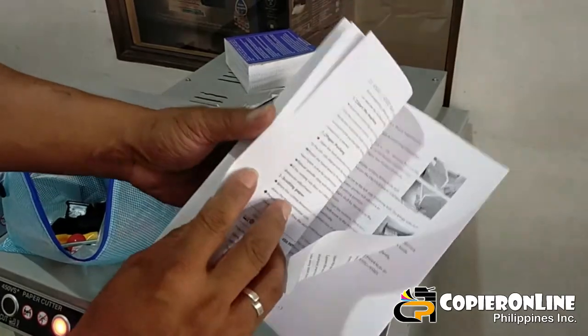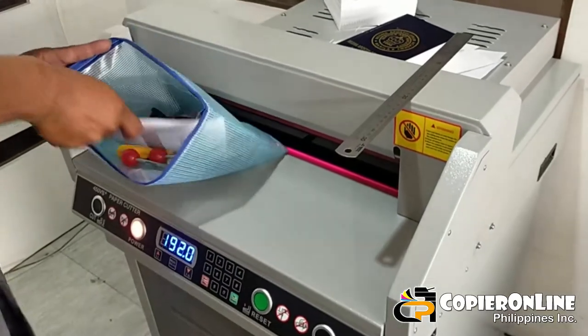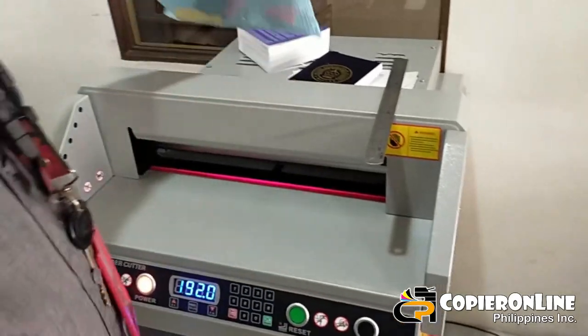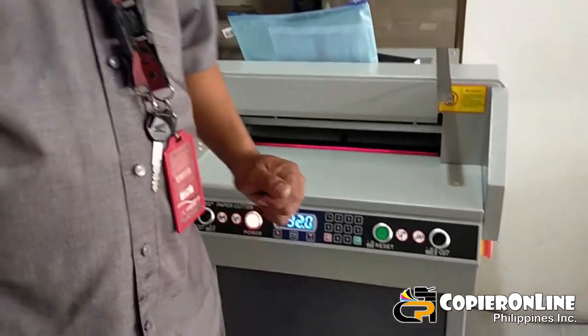Saka yung user manual — operation manual ng makina. Ayun, pinakita ko sa inyo — demo unit lang po yun. Safety precaution at paano mag-set ng cutting size na gusto nyo — okay po. May tanong pa po kayo?